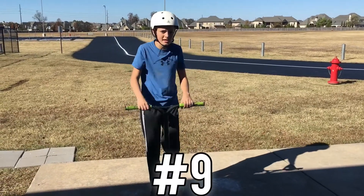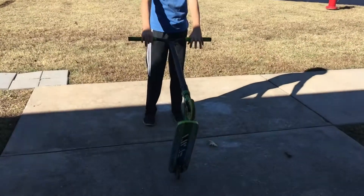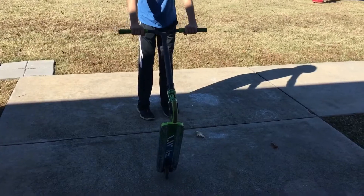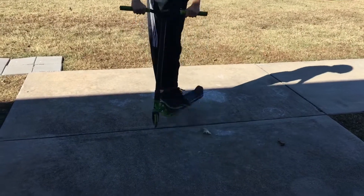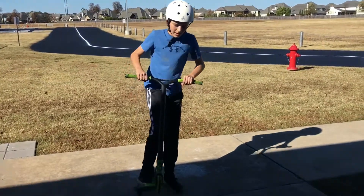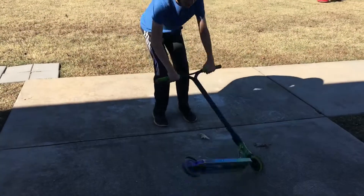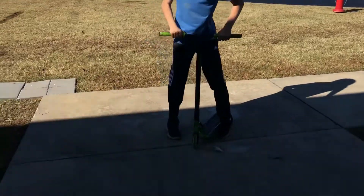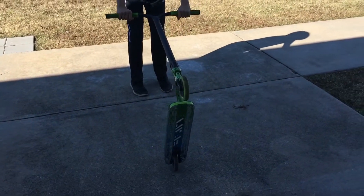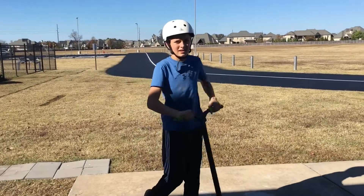Now our ninth trick is a bounce whip. It's kind of like a tail whip thing, but you hold it up like this and then slam it down, landing like that. Some scooters are better for this than others. You just go like this and it bounces.